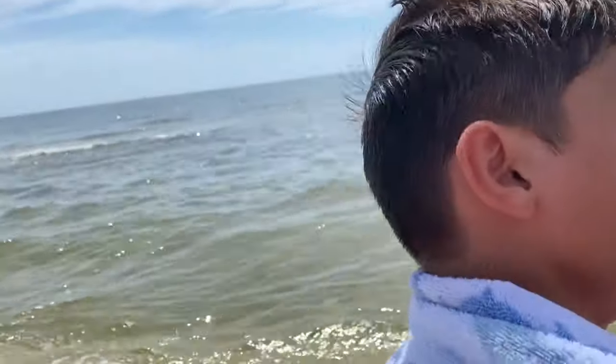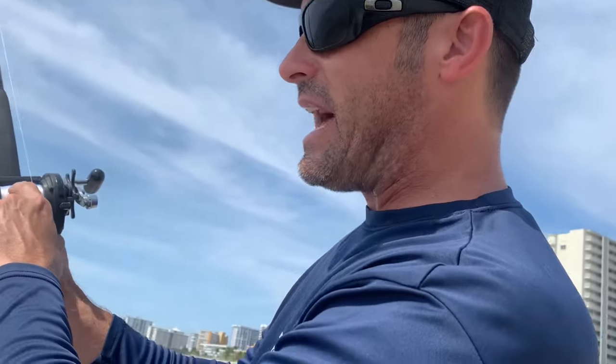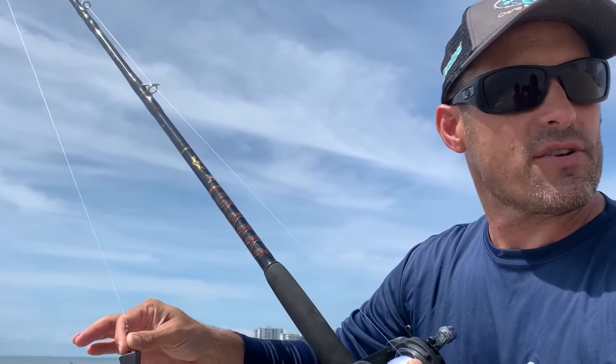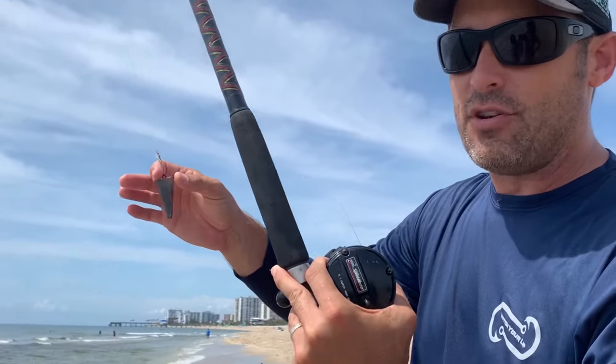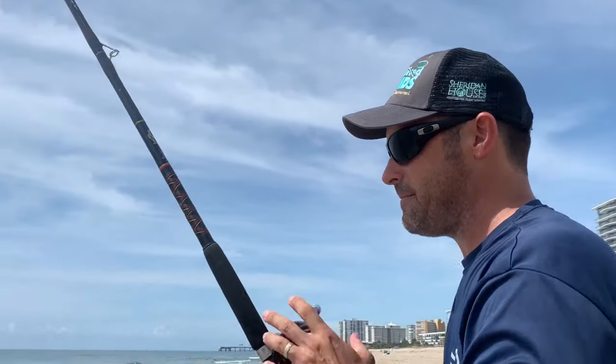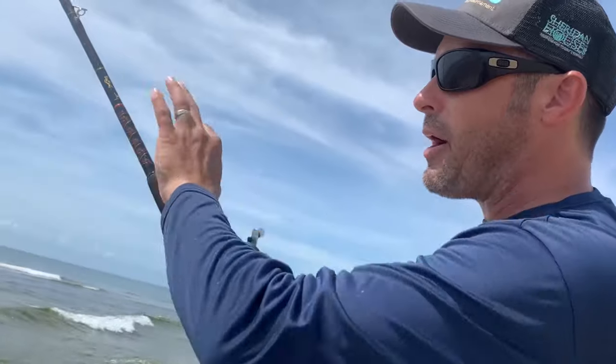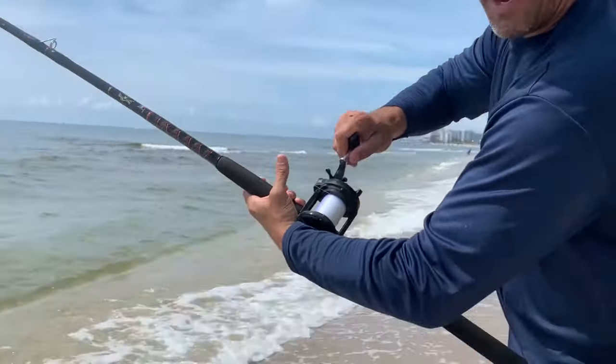Make sure your thumb stays lightly touching the line as it's going out. Very important: watch your weight as it's going, and as it's coming down you have to time it — as soon as it hits the water, boom, you stop the spool with a hard stop. If you do that, your cast will have no backlash whatsoever. That's because I watch the weight and as soon as it hits the water I stop it. Then level wind on the way in.